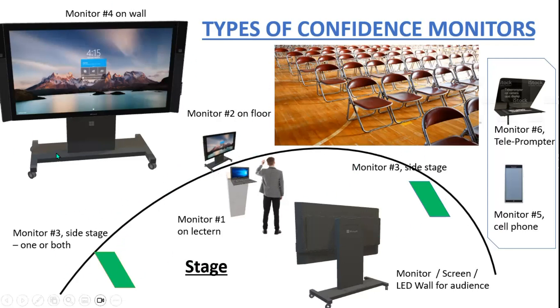Quick review: monitor one is on the lectern, monitor two is on the floor, three is side stage, four is the back wall, five is a handheld device, and six is the teleprompter.